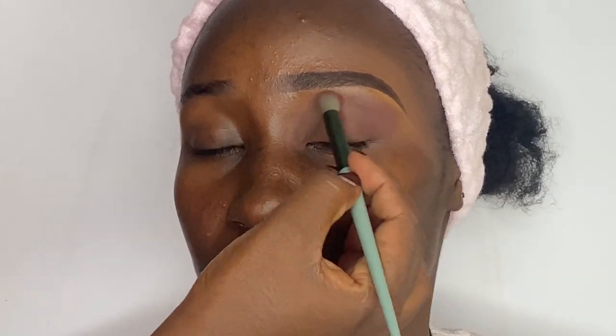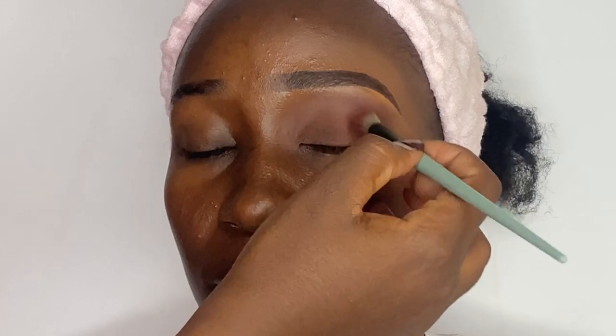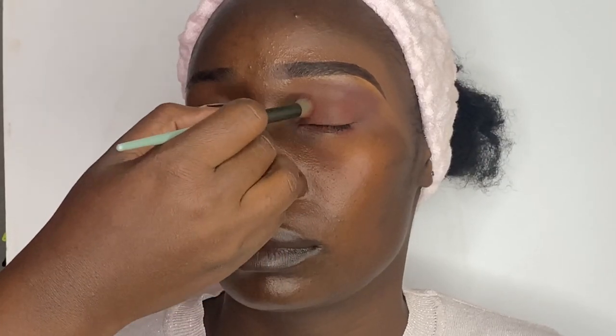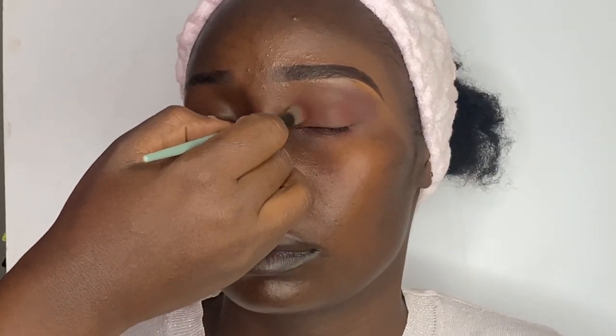Then for the outer corner, inner corner, and my transition, I'll use a faded maroon shade. For a hollow cut crease, you have to leave the middle part of the eye unattended, because that is where you will cut the crease.